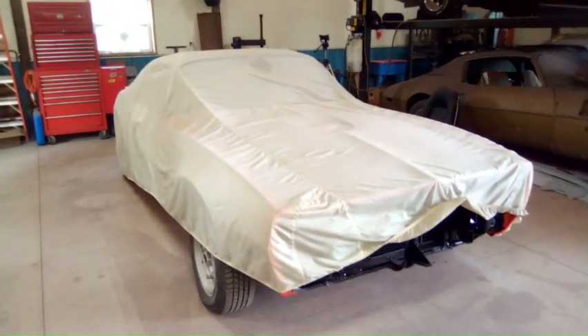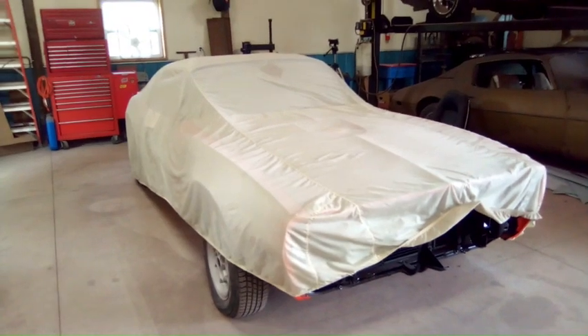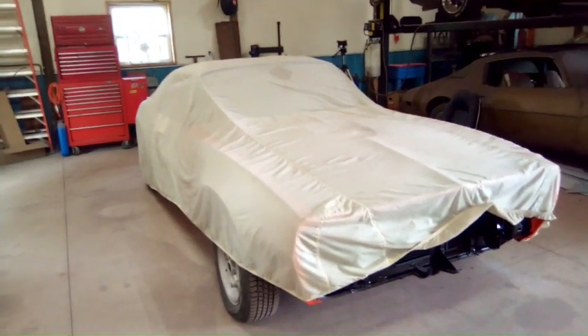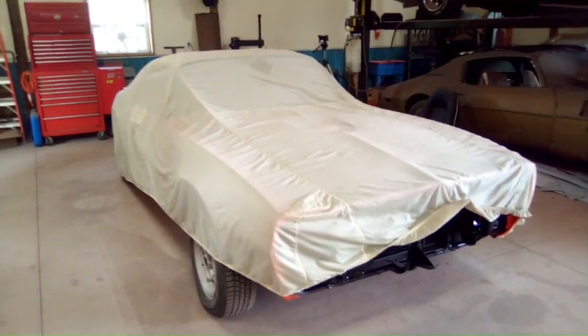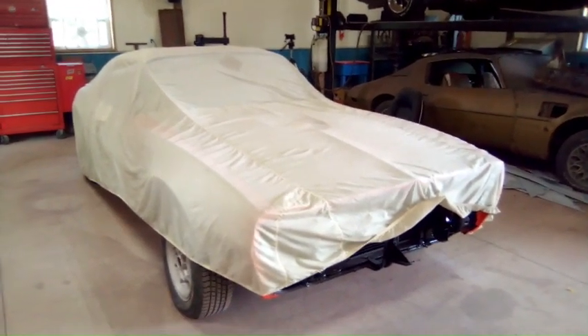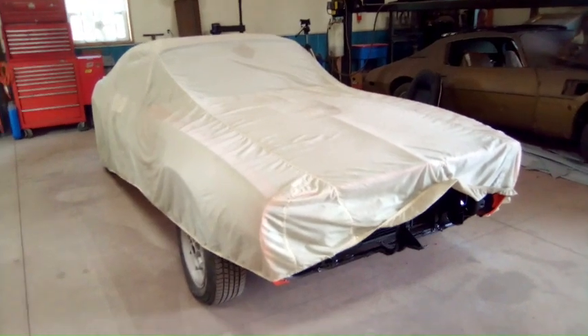Today I'm gonna uncover the car and start sanding it, getting it ready for paint. Sanding is time-consuming and really has no excitement or entertainment value whatsoever. But I thought I'd show you some tools I have in my shop.